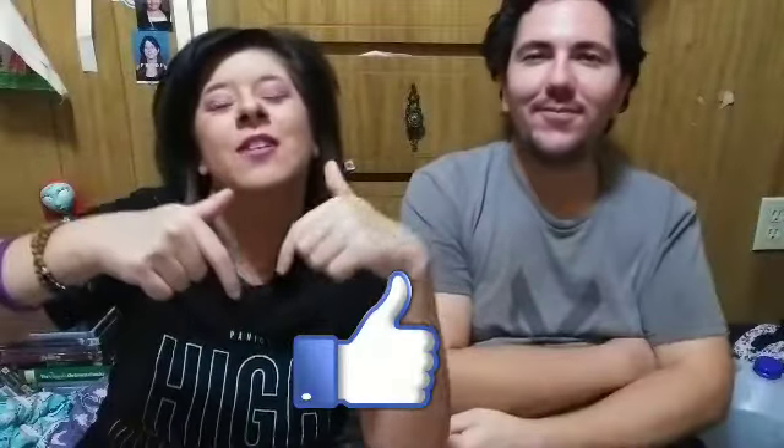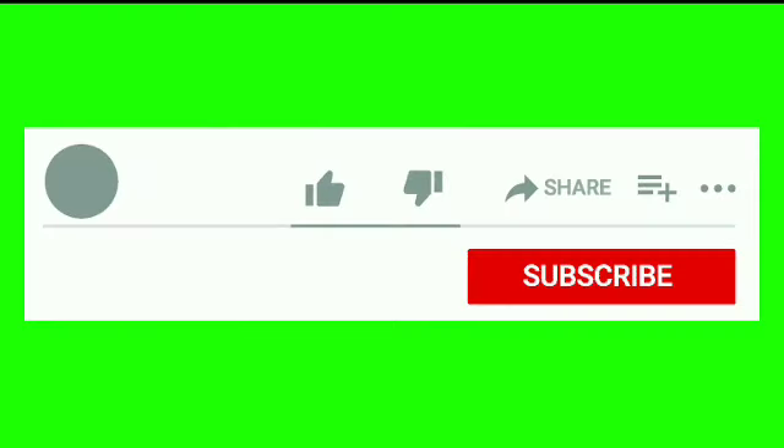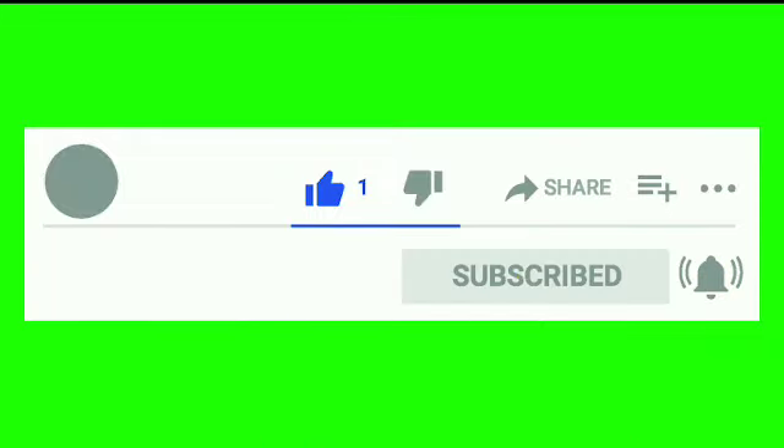Thank you so much for watching our Nair leg mask review! If you enjoyed the video, please leave a thumbs up below. Follow me on all my social media to stay up to date on the newest videos. Subscribe — it's free! Hit that notification bell and YouTube will notify you when new videos are posted every Wednesday and Saturday. I have affiliate links and my Avon shop listed below — go check those out for some great deals. Talk to you all next time — bye everyone!